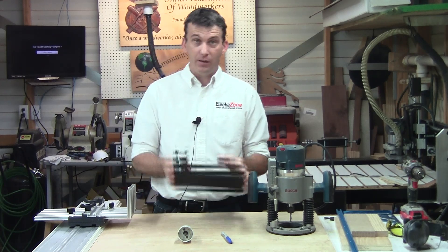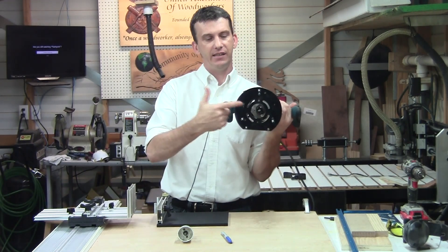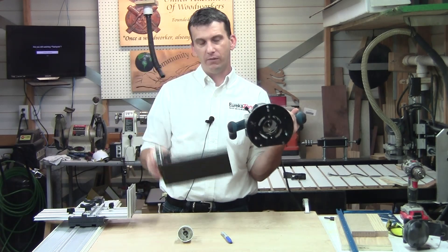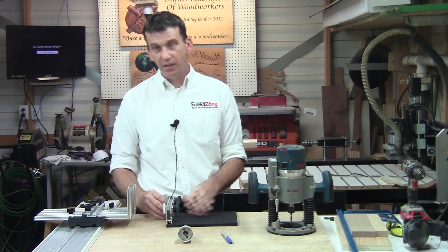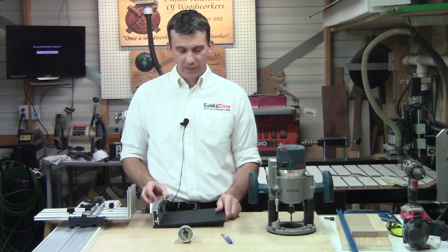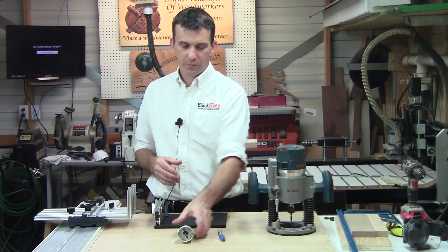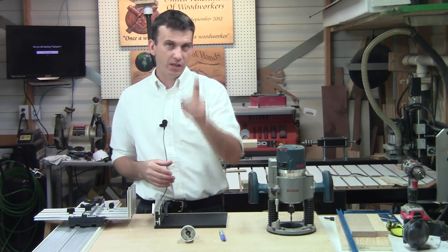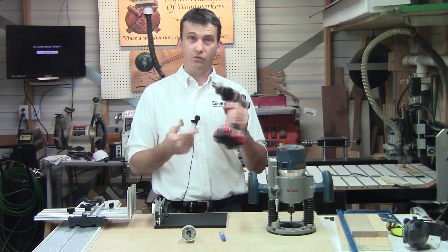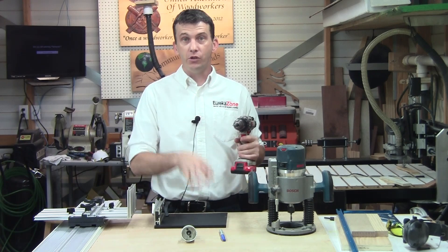The Super Smart Routing Kit base is meant to replace the sub-base of your router once your router is mounted on it, so we'll be removing that in just a minute. The two pieces just slide together and lock in with these wing nuts. For this setup you'll need a Sharpie, a two-inch hole saw — we'll talk about what that's for in a moment — and a combination drill bit and countersink for drilling the screw holes that will mount the router to the base plate.